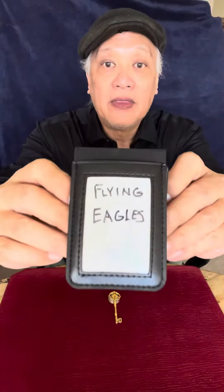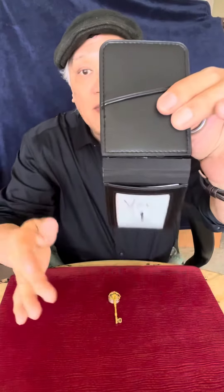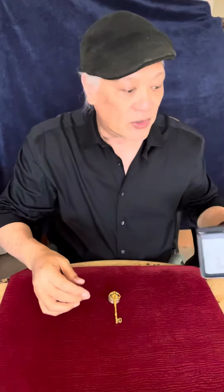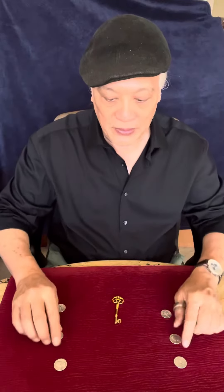Hi, welcome to what we're calling the Flying Eagles Experiment or Experience. This is version one. It's called the turnkey version, and it involves this key as well as our familiar friends, the six quarters.